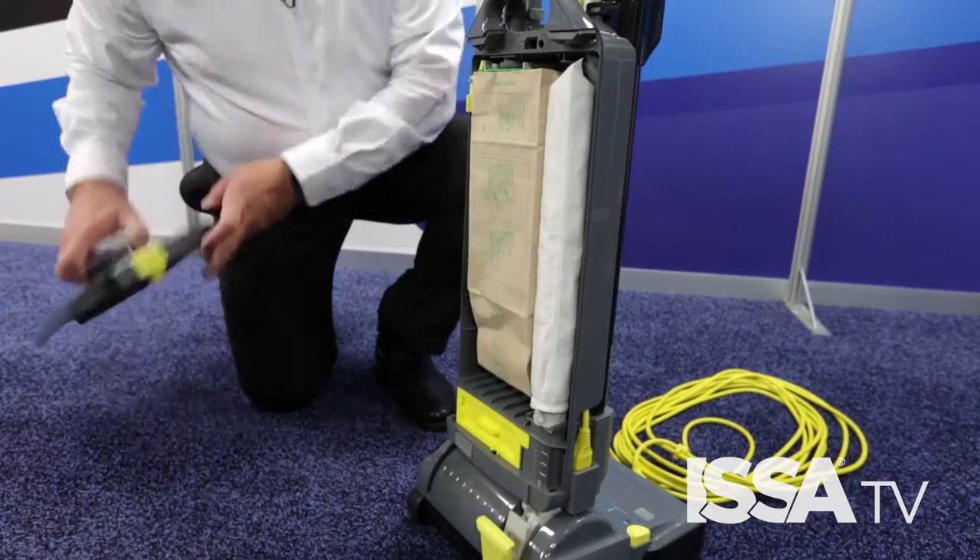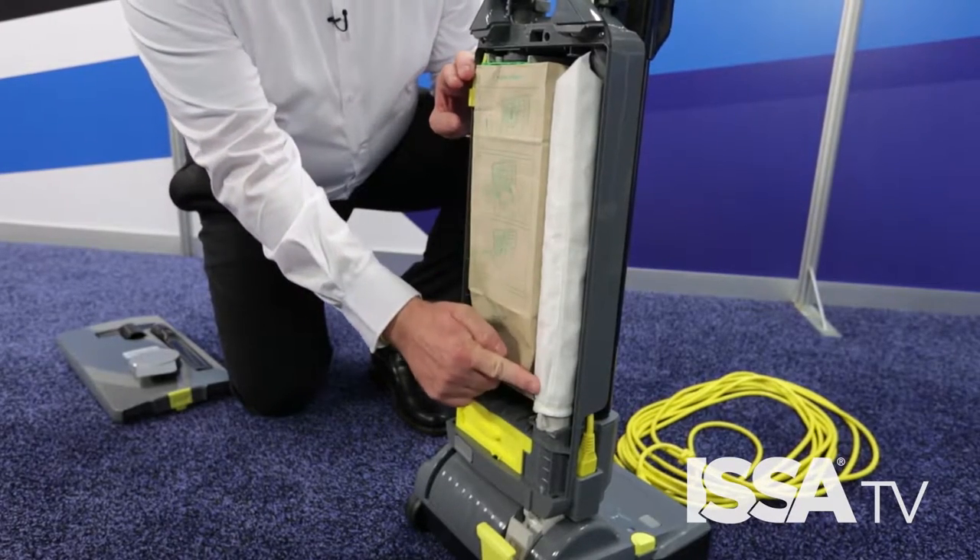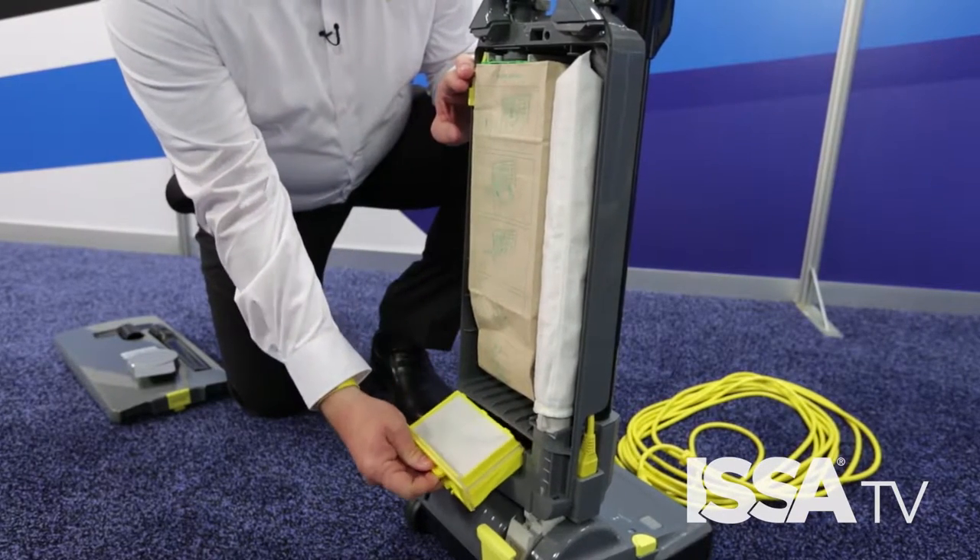Next, make sure that you check your vacuum bag. Vacuum bags should not be full and should be checked and emptied regularly. Make sure that you check the filters so that you're getting the proper air flow moving through the vacuum so that you get the most effective pickup.